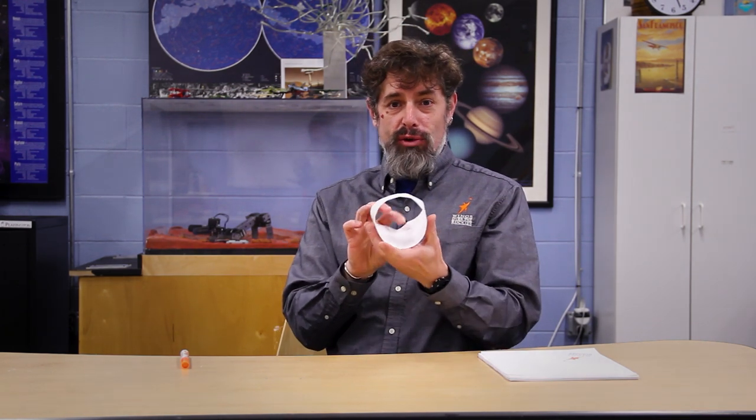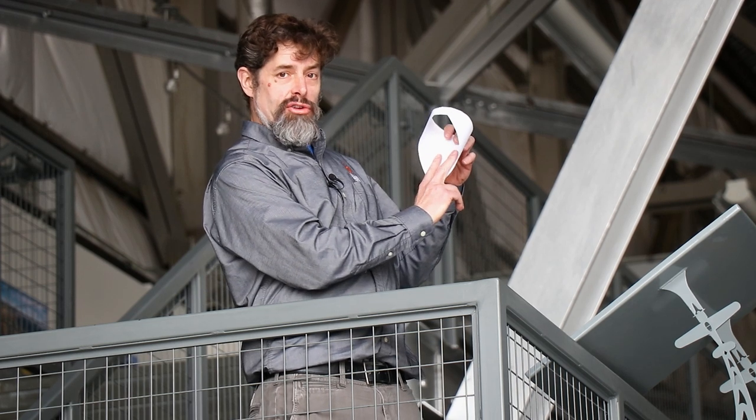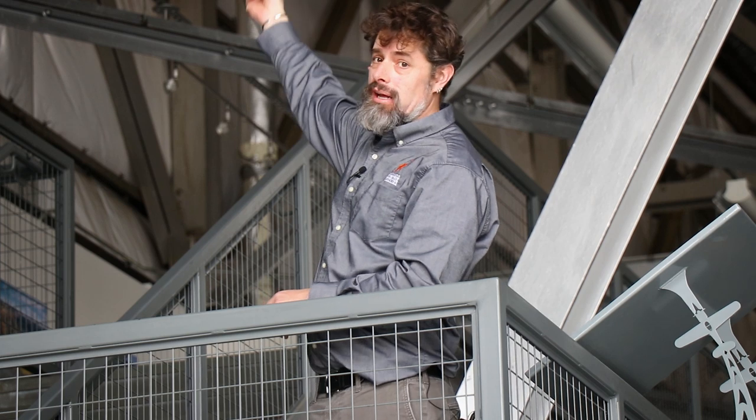This one is pretty easy to fold but a little bit tricky to launch, so here are some specific tips. Take two fingers, put them inside the ring on the triangles just like this, with your thumb on the outside. If you want to fly it in a certain direction, stick your arm the opposite way — keeping it straight at the shoulder, the elbow, and the wrist — then bring it forward toward your head, and when you get there, just let go.